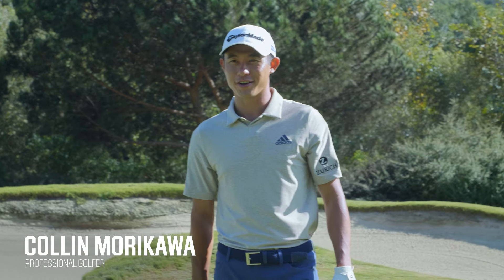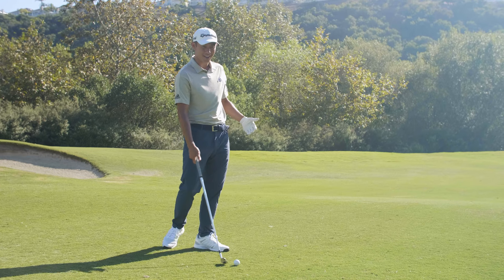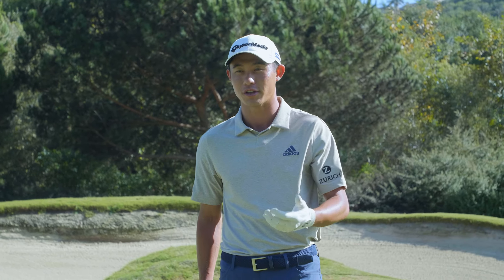Collin Moore Cowart here and I'm going to give you some pro tips on how to improve your ball striking. One thing that amateurs have a hard time with is making contact, and that's a big part of hitting a good shot — making solid contact.